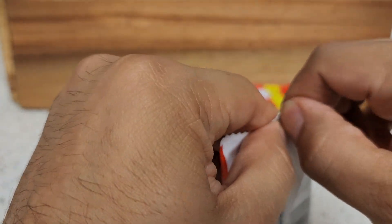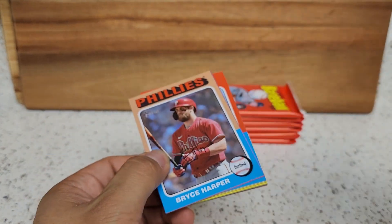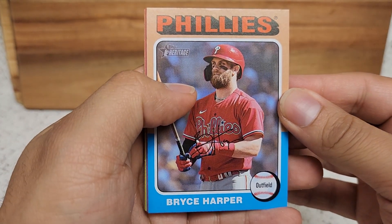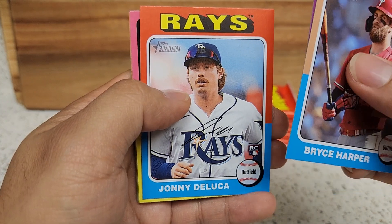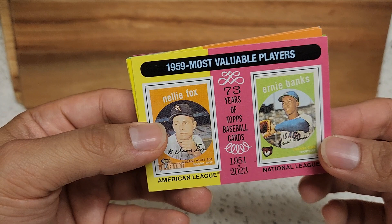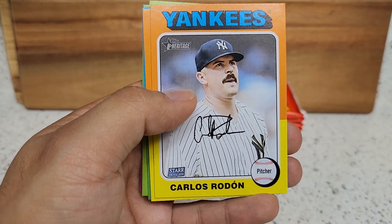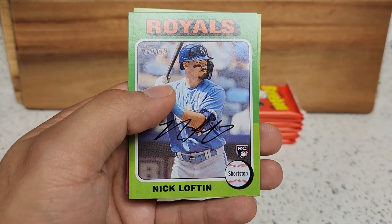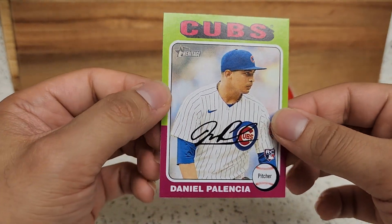There are also retail exclusive and limited Topps 3D cards — those are tough pulls as well. Let's see what else we get in this pack. We get Bryce Harper. On to the next one — Albies, John DeLuca, former Dodger, he's actually doing pretty well this year. Another insert here — MVPs. Carlos Rodon for the Yankees, that mustache. Diaz, Keibert Ruiz, Nick Lofton for a rookie, and Daniel Palencia.